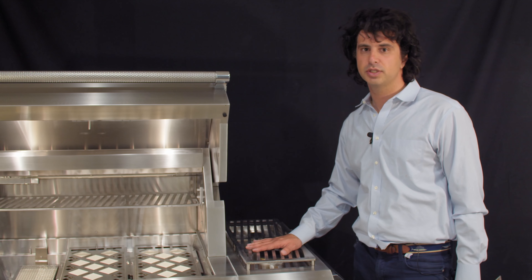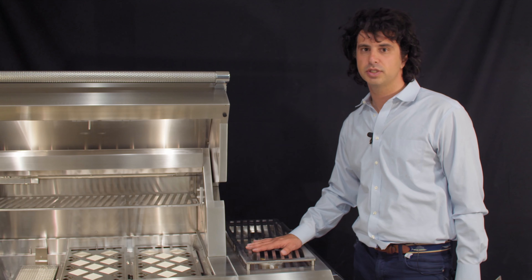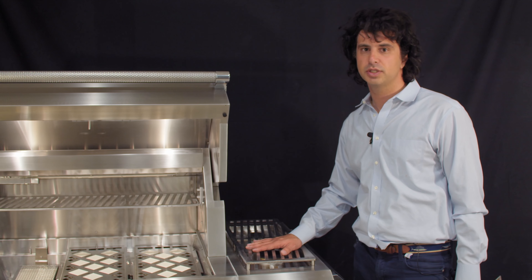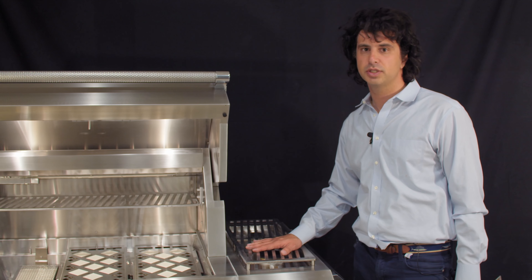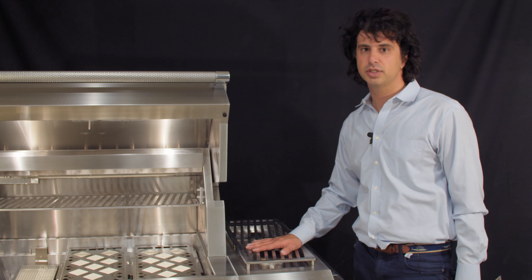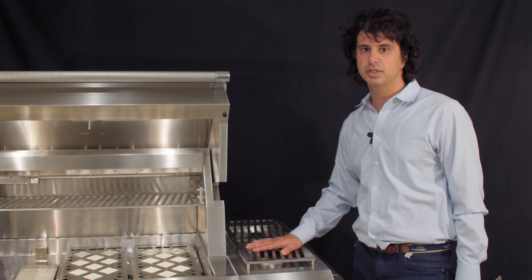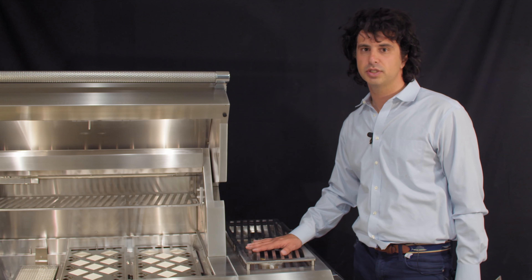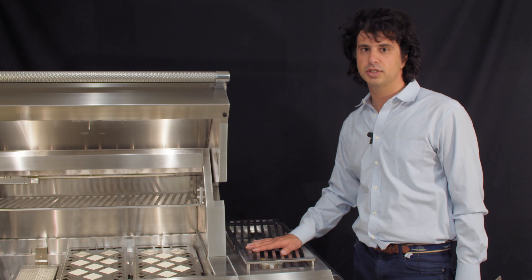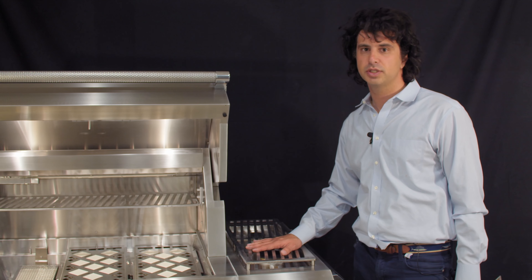Some people want to smoke meats at home — they sell an accessory kit where you fill it with wood chips and place it on the side burner. You can regulate the temperature right down to 225 degrees for smoking. The smoke will last about 30 minutes before it needs a refill, but you can always refresh it to give you that added smoke flavor.